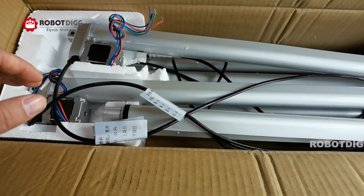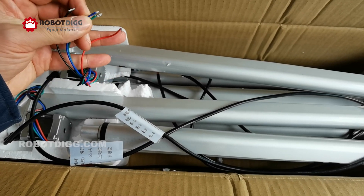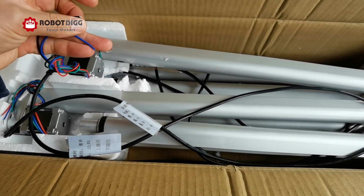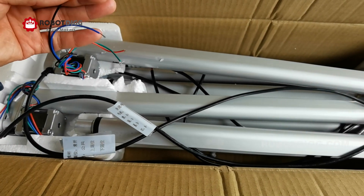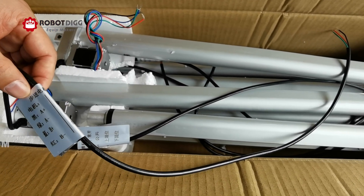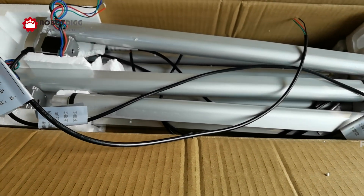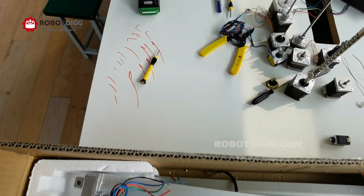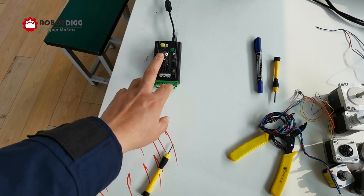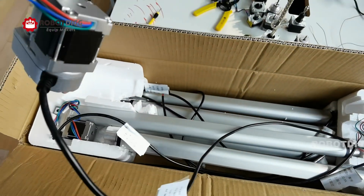Let's check out how it works. First, we need to identify which two wires are one phase. Also, we need a step controller. You can find a step controller with a step motorized linear actuator on Rob.D as well. Today, I will show you how to use this step controller from Rob.D to control this step motorized linear actuator.